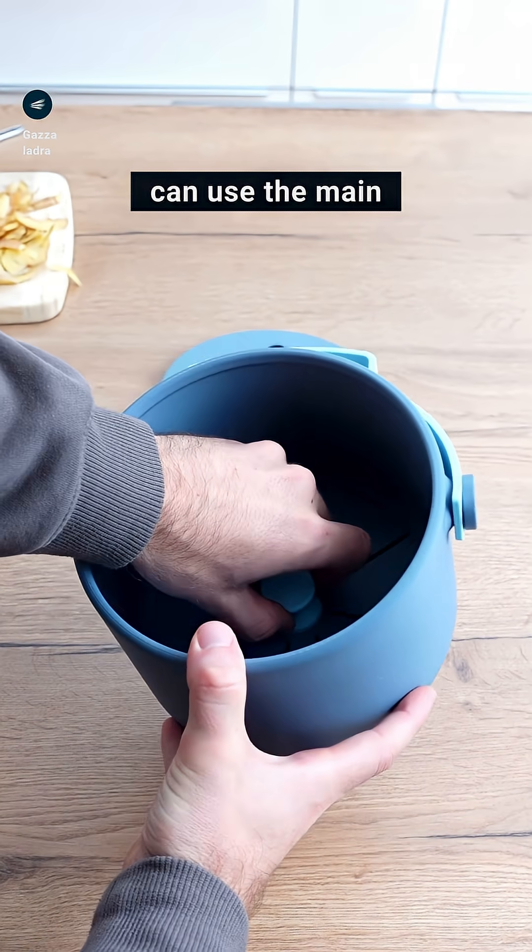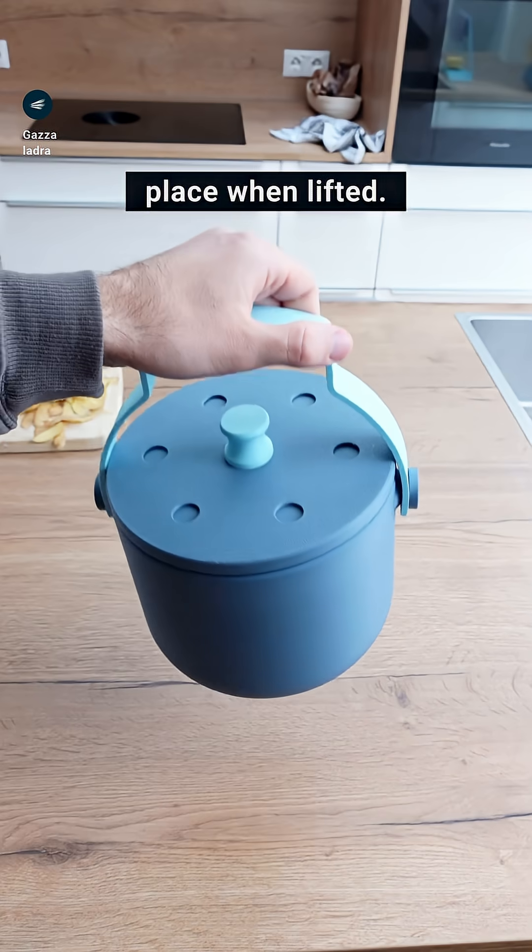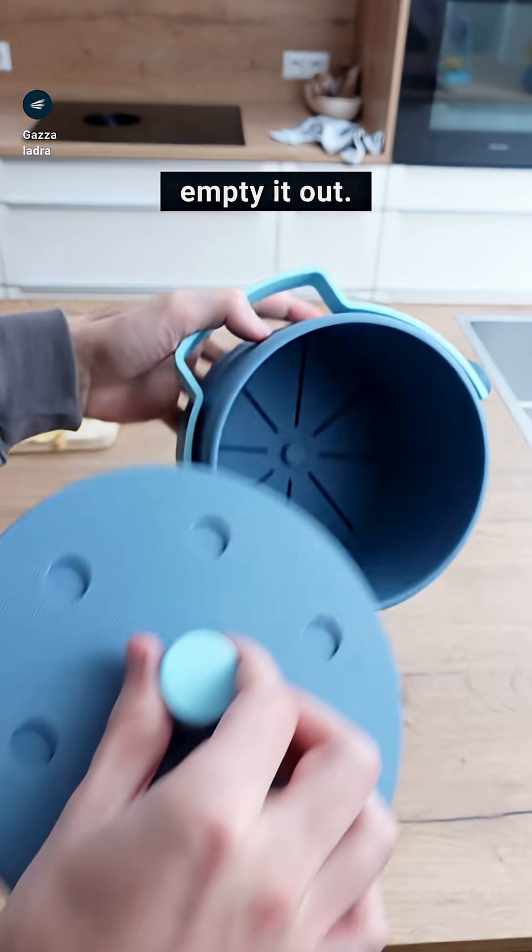It will become dirty though, so you can use the main knob to get it out. The handle has an indentation and locks the lid in place when lifted. You can not only carry it safely but also hold it tight when you empty it out.